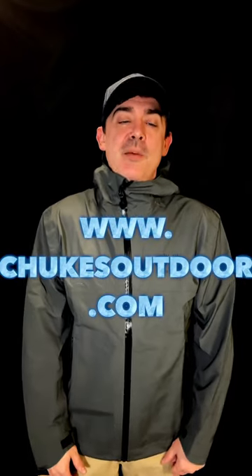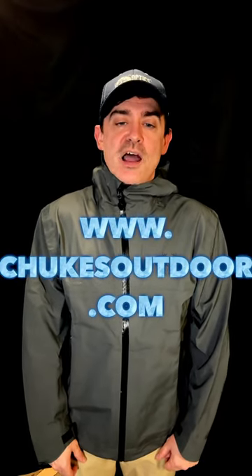I'm a big fan. I took it out in the sleet and the rain — it was very comfy. So check it out. Check out my website ChukesOutdoor.com — I've got links to this jacket. Thanks guys.